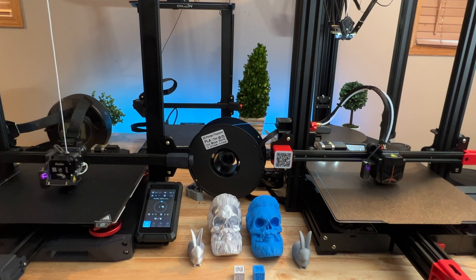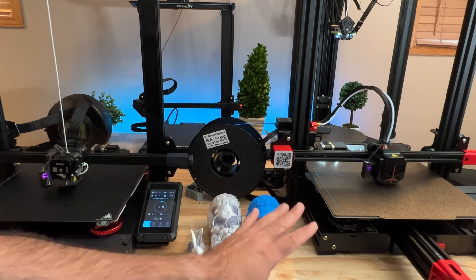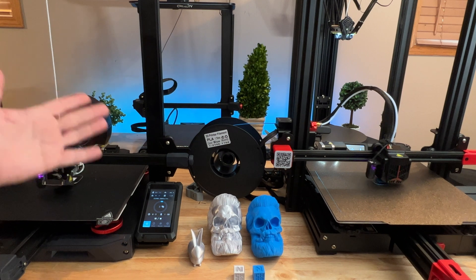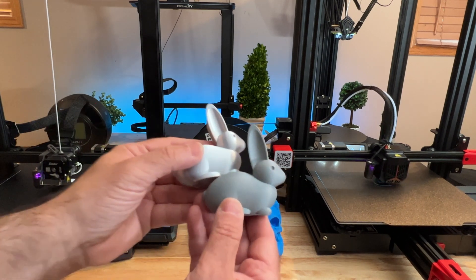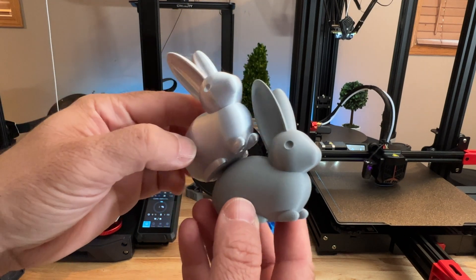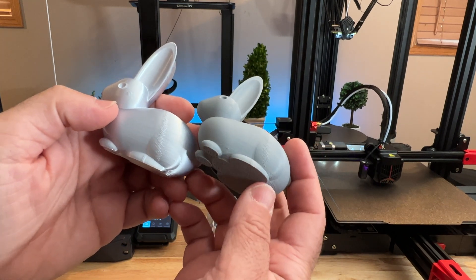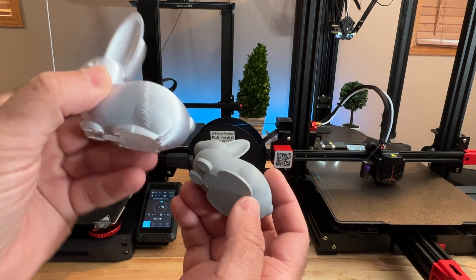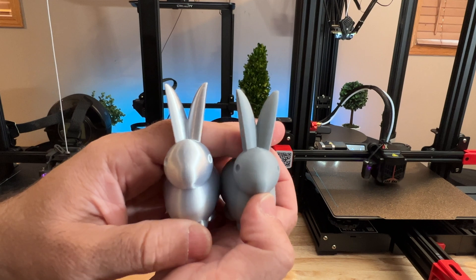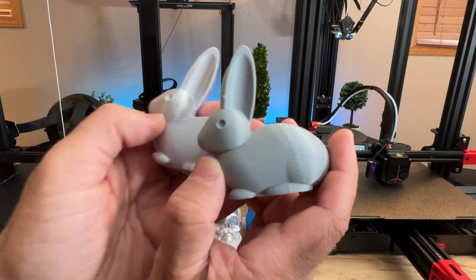Now for overall print quality: we printed the exact same objects on both printers. The difference is just the filament — I used matte gray Creality filament on one and silk silver on the other. Looking at the rabbit prints, the quality is almost identical. The bottom and side layers look the same; the seam is in the same place. The silk filament shows it a bit more due to its higher gloss, but both are excellent.